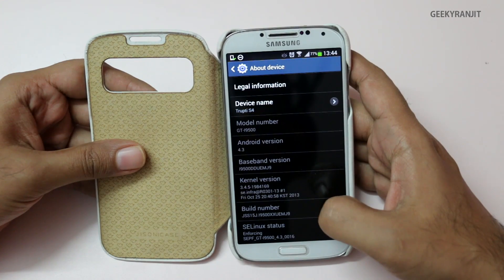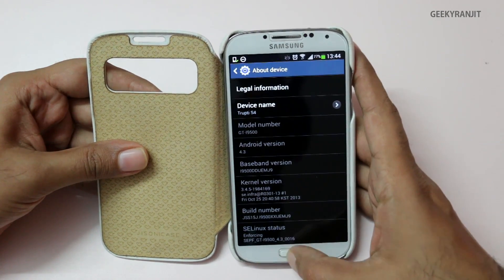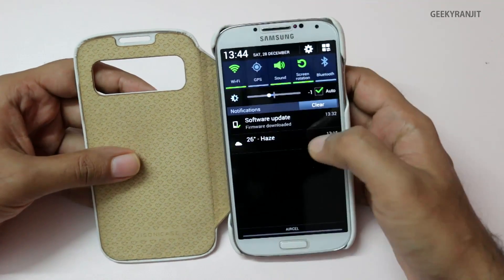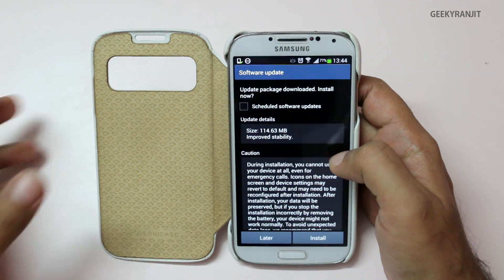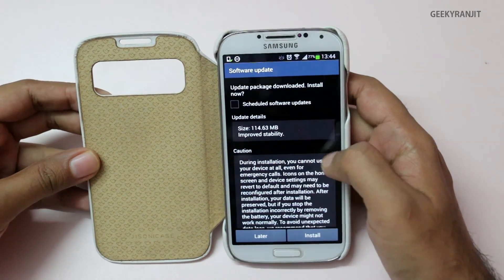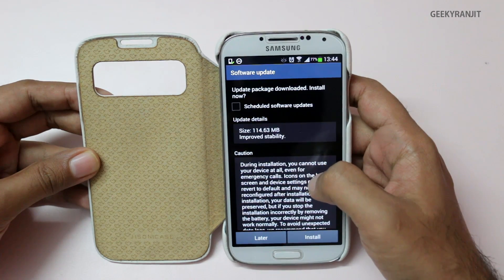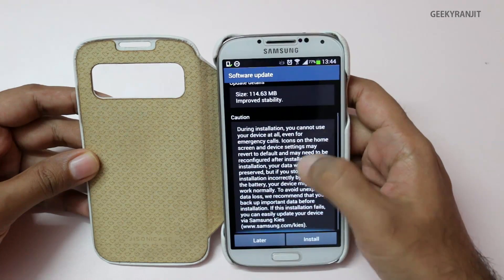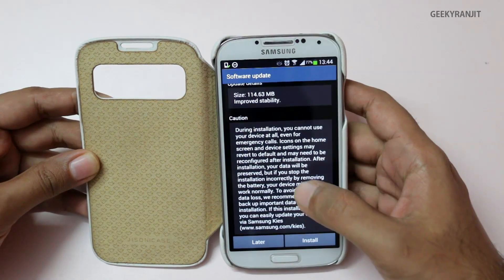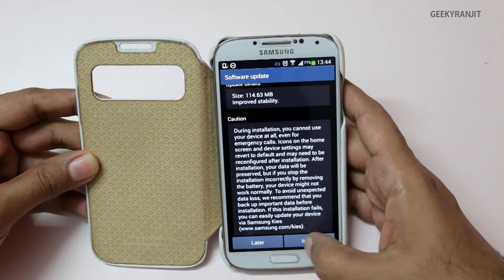The build number is UEM chain 9. Let's apply this update — it's not a very small or very big update, I'd say a mid-size upgrade. The size was 114 megabytes, received via OTA. It just says that it improves stability.